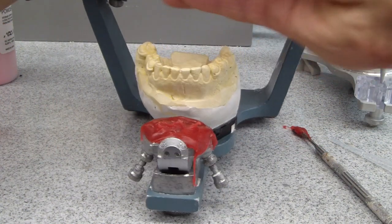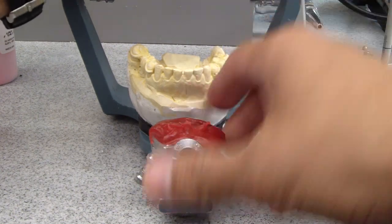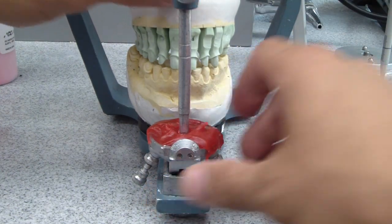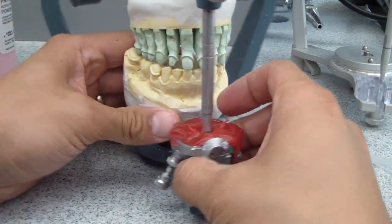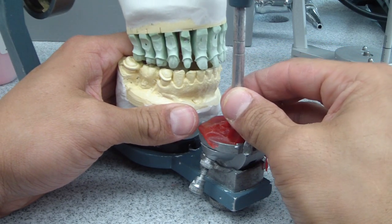So we have that with our provisionals — we have the custom guide table established. I'll clean and trim that up. Now when we go through our excursives, you can see that it's established just like what the provisionals had.